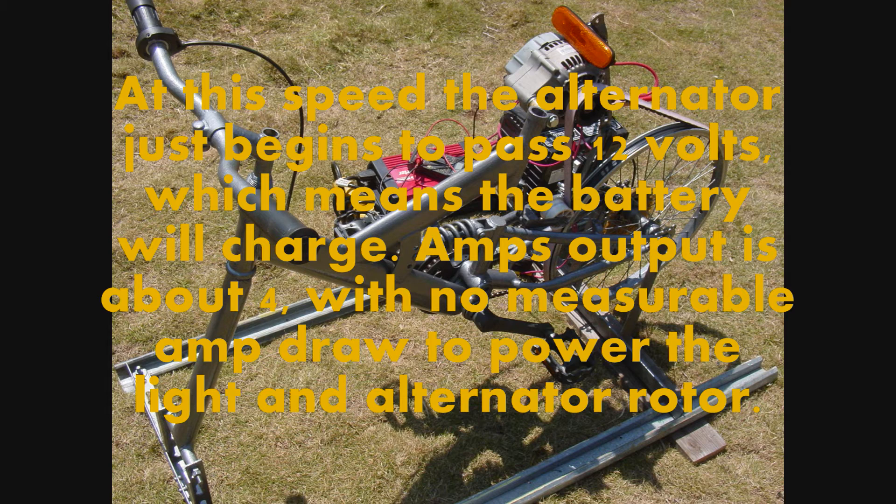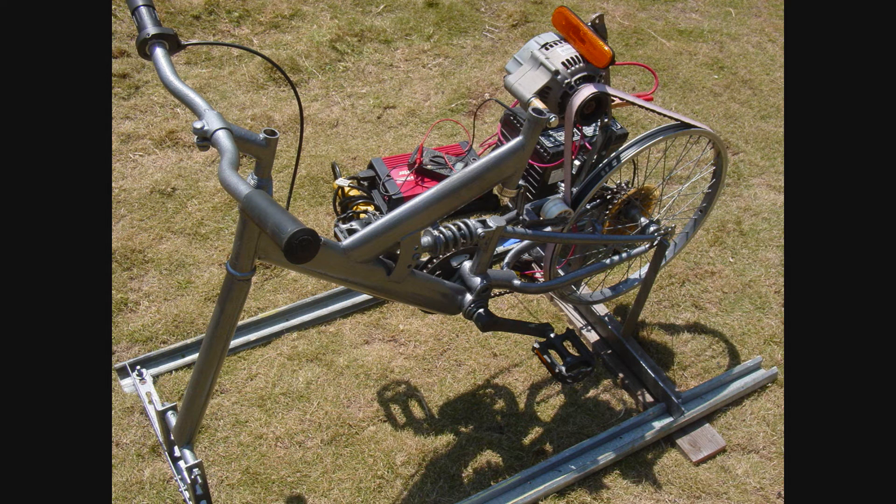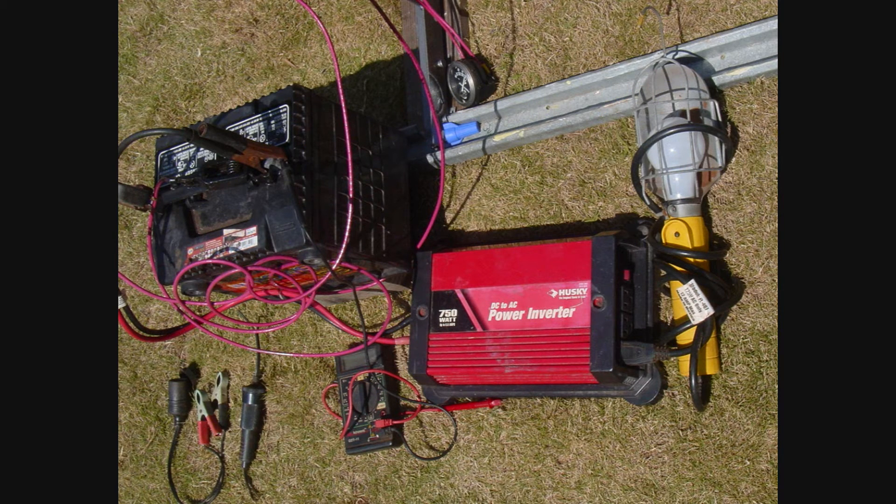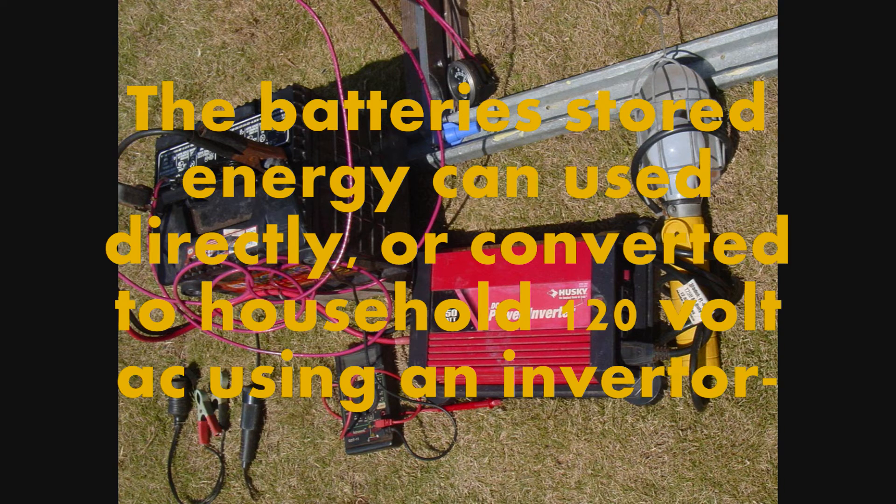Amp output is about 4 with no measurable amp draw to power the light and alternator rotor. 4 amp output equates to about 48 watts. This is stored in the battery. The battery's stored energy can be used directly or converted to household 120 volt AC using an inverter.